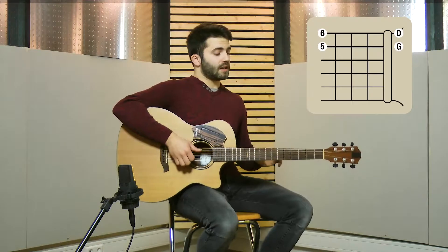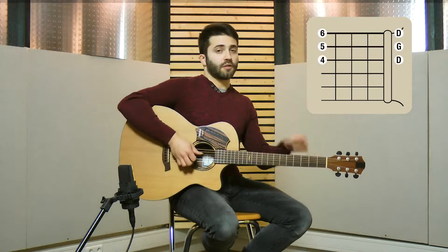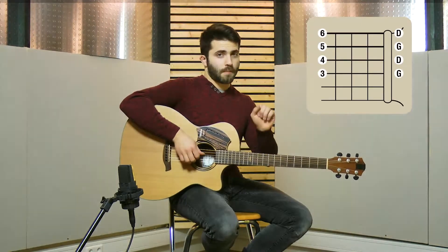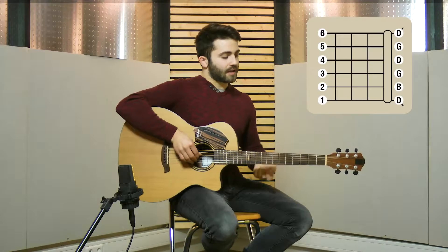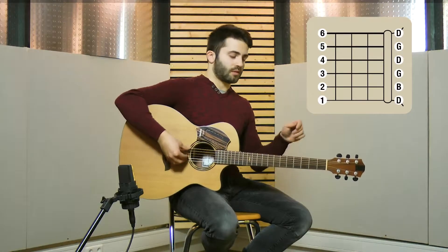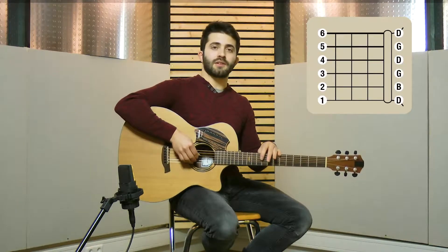The fifth string goes down to a G. The fourth string remains a D. The third string also remains a G. The second string remains a B and the first string goes down to a D.